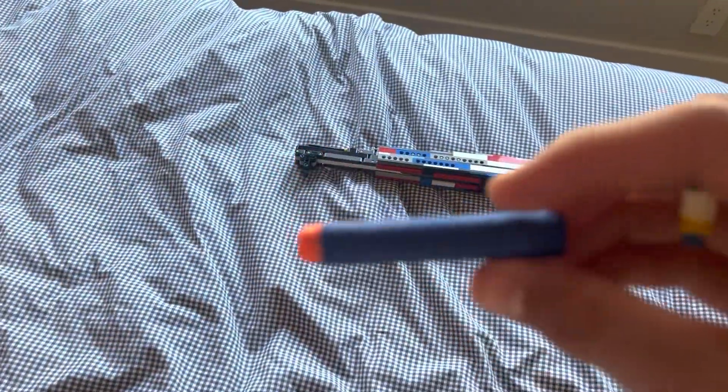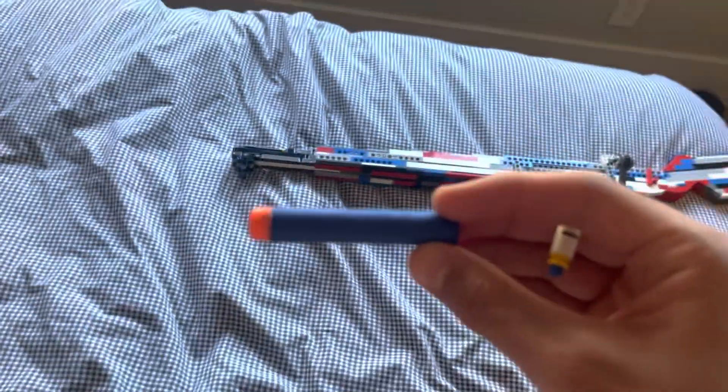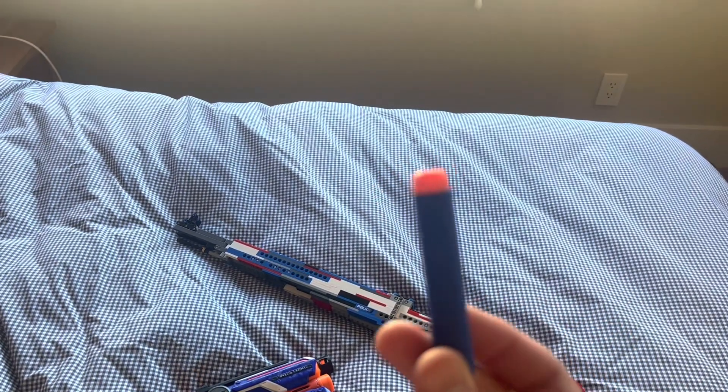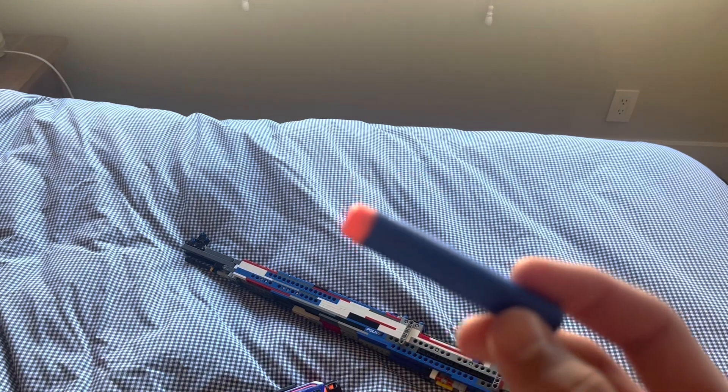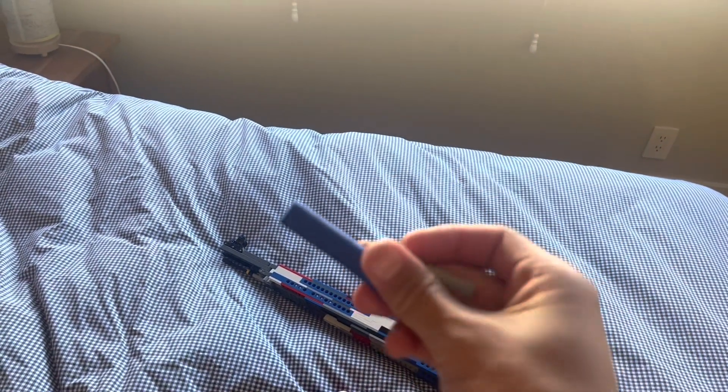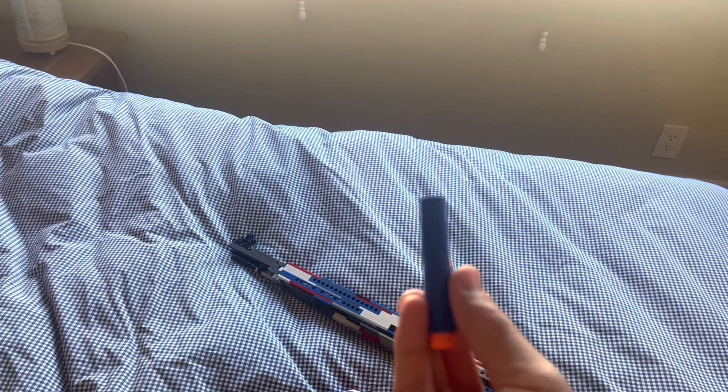For example, a Nerf dart flies really straight and they did a good job engineering this. This is partially because they have their weight up front, which has something to do with drag — that's like why fins work — but I won't get into that. Basically what we're going to do is combine the Lego bullet and the Nerf dart into one and 3D print it.